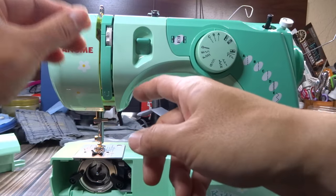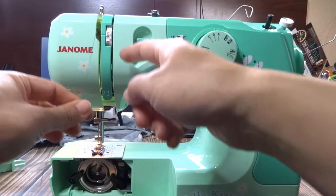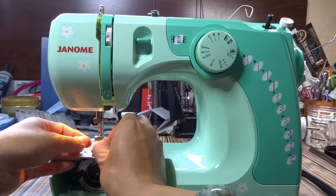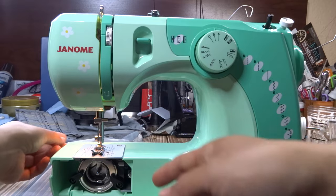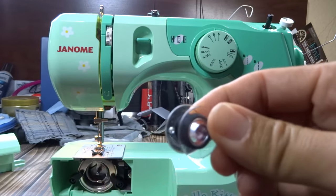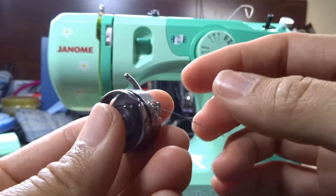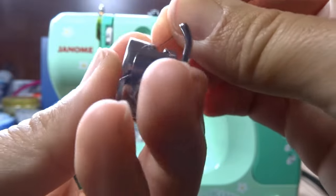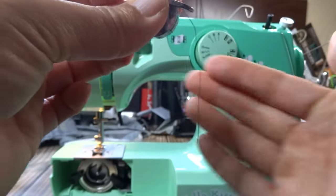Now re-thread the machine: it's already on the top guide, so come down, come up, go around, latch onto the take-up lever, hook around the thread guide, lick your finger to wet the thread end, and thread from the front to the back. Now I need to put the bobbin case back in.